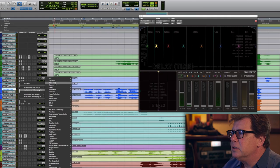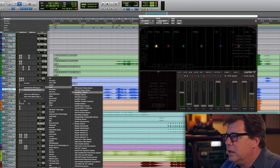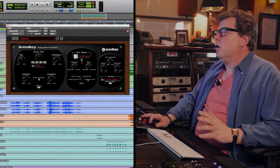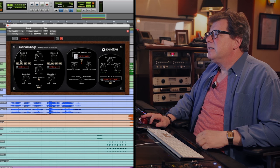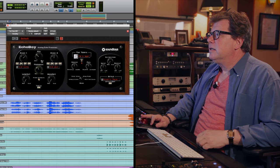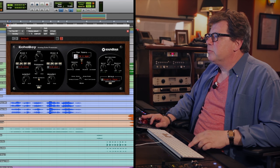I think for this, we're just going to use something that just feels like a little throw of a delay, and let's create it using Echo Boy. Now, I could just call up a preset, but what I tend to do — as a lot of people do — is start with what Chris Lord-Alge used to call 'the march,' which is a quarter note on one side and a dotted eighth on the other side, and a little bit of feedback.